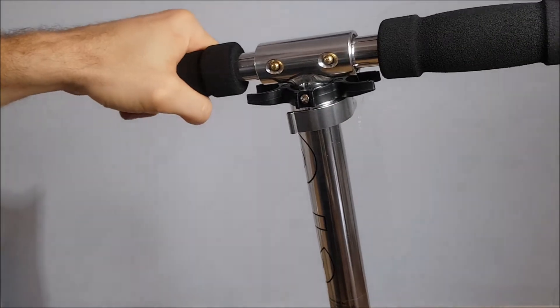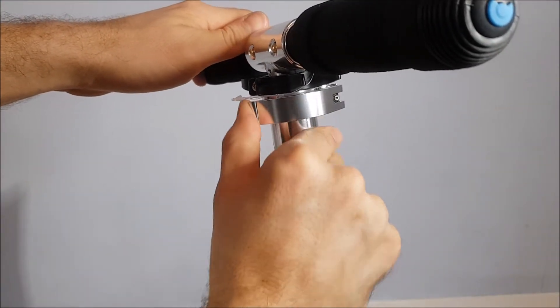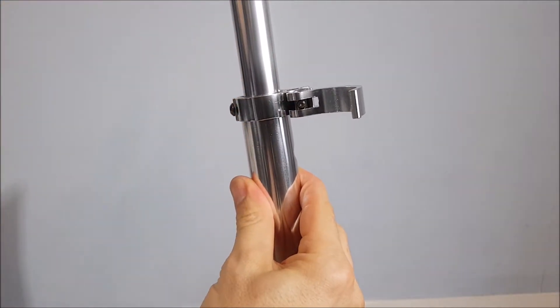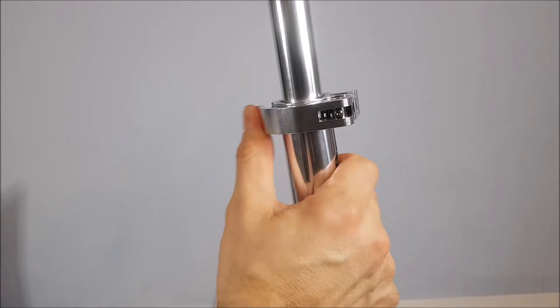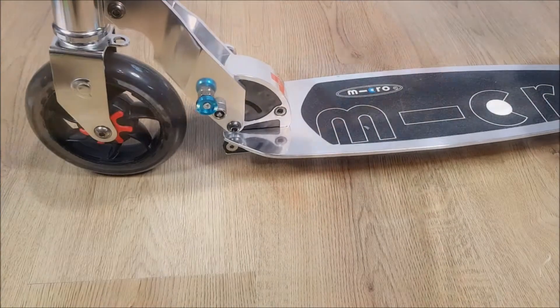The final step is just to raise the handlebars to the height that you want, which is done by releasing this lever here, picking it up to the right height, and then closing it back over. And there you go — the scooter is ready to be used.